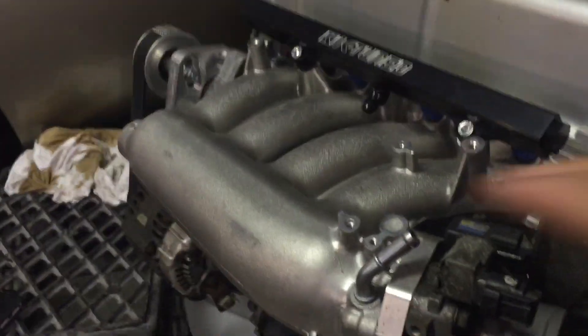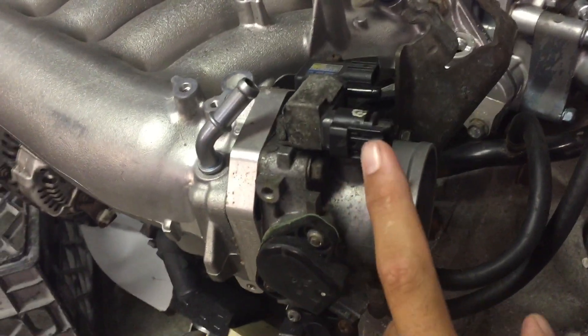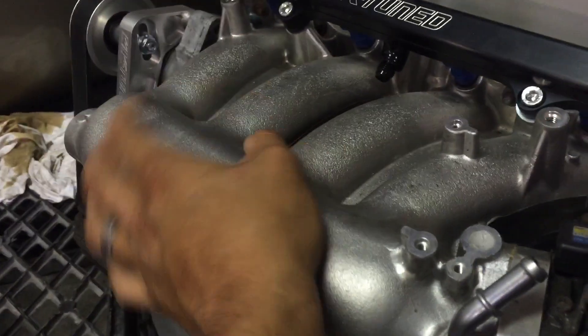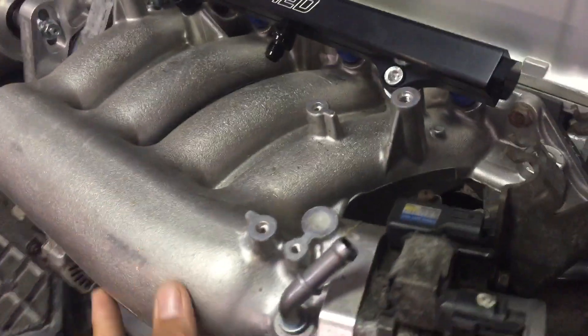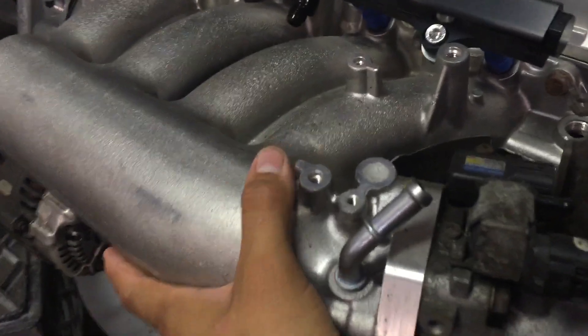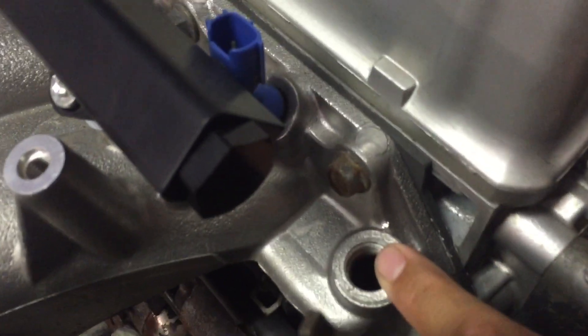This motor also has 650cc injectors, which came with it. After cleaning up the intake — it's an RBC intake — it also has a cable throttle body adapter because you need a cable throttle in the chassis. The RBC is a pretty good intake; there's also the RBB and PRB. This is the OEM RBC intake which is great for breathing.